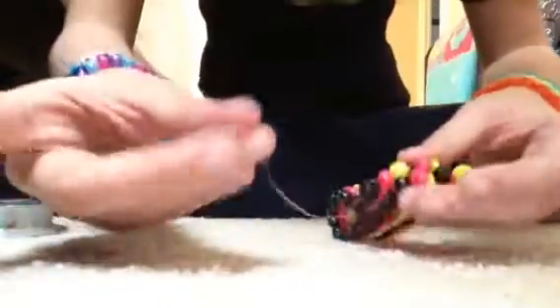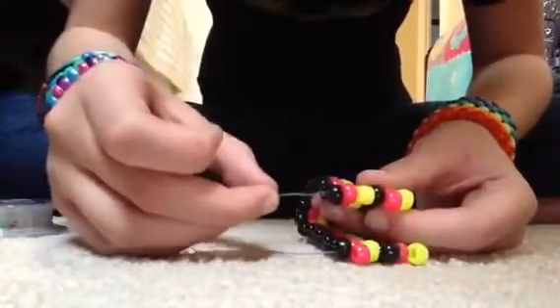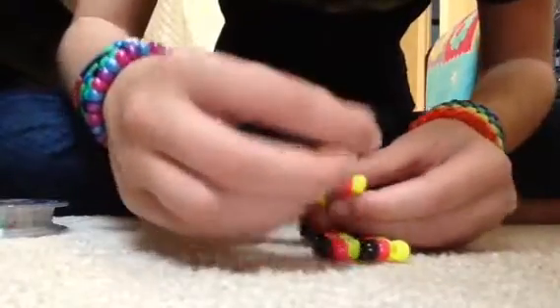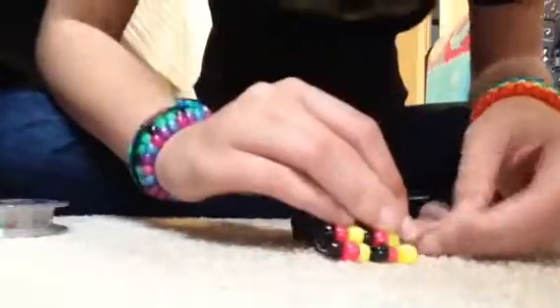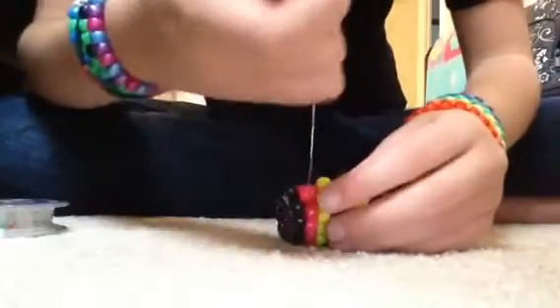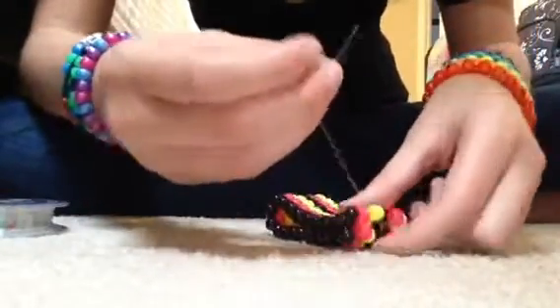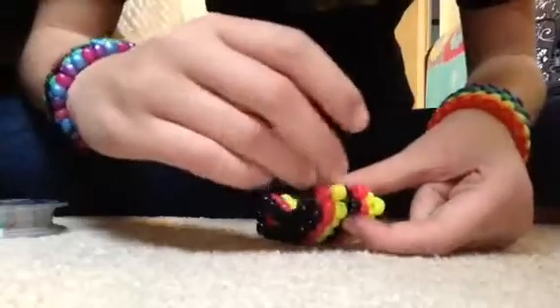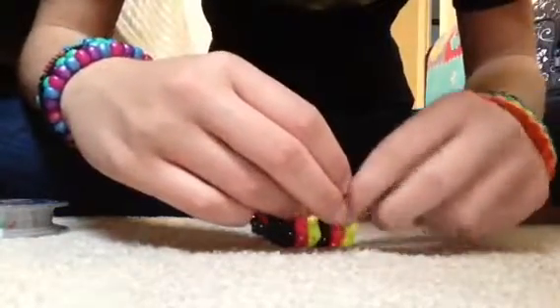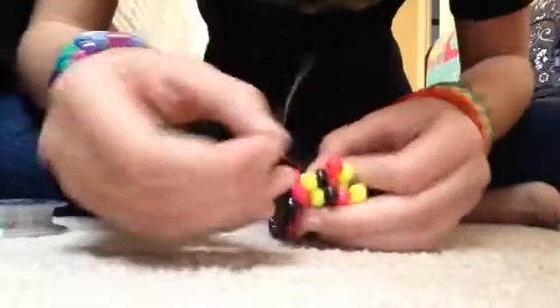Now I'm going to show you how to tie it off again — nothing too extravagant. Take your end string and string it through your other end bead — it's like a diagonal stitch. I don't really understand why some people think it's so confusing. It's just a little diagonal stitch.